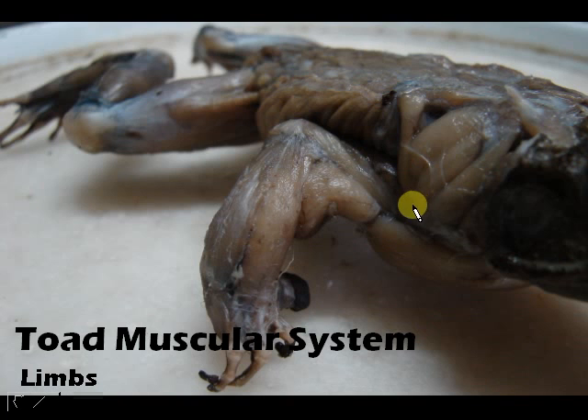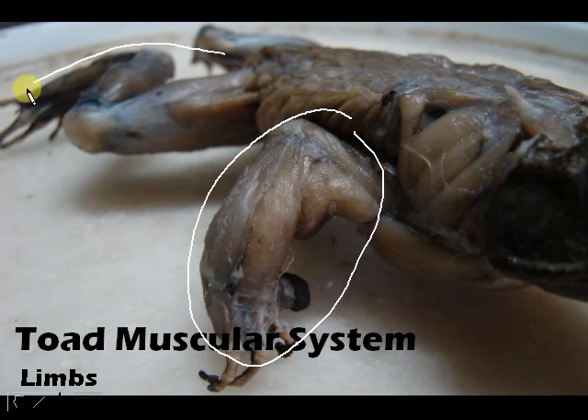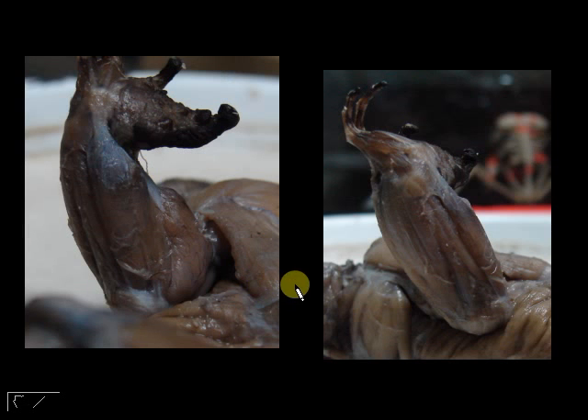Now we will move on to the muscular system for the limbs, which means we will be dealing with the muscles of the forelimbs and the muscles of the hind limbs.